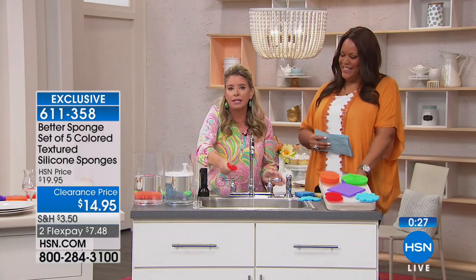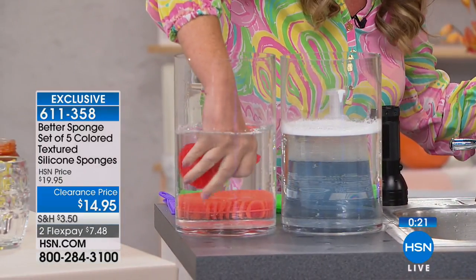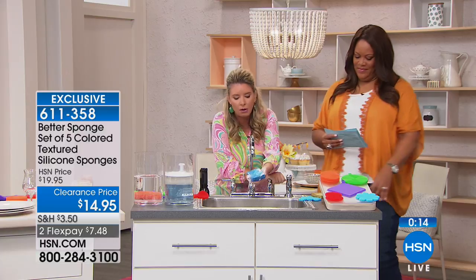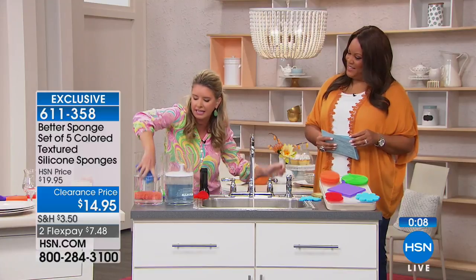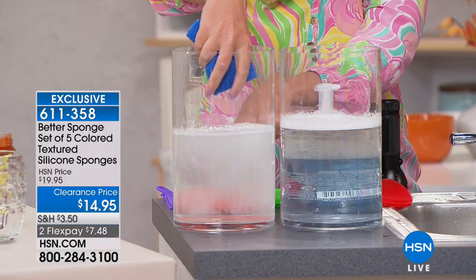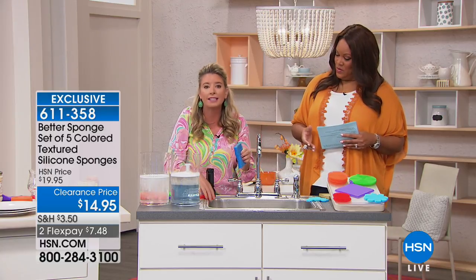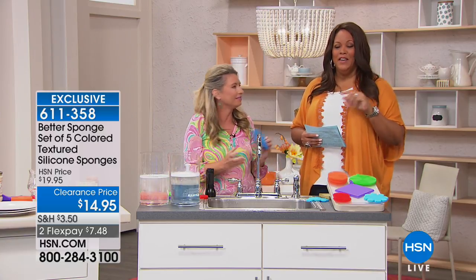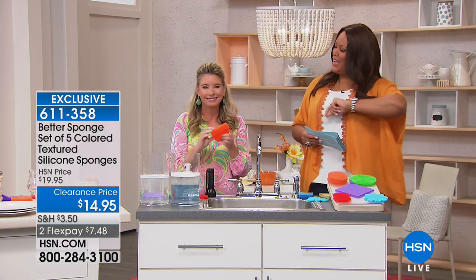I rinsed this off and there's no residue or soap left behind. With the traditional sponge, no matter how much I wash or rinse, there's always stuff left behind — whether it's soap, bacteria, chicken juice. You're always cleaning your stuff with a dirty sponge. But with the better sponge you're always cleaning with a clean sponge. You're getting a set of five for $14.95, and you get it home for $7.48. Start cleaning differently. Thank you Tracy.